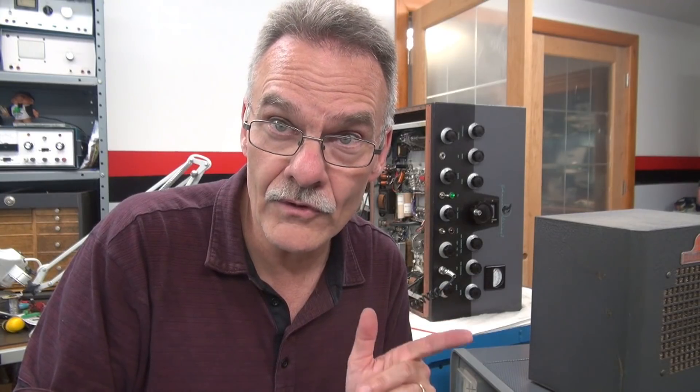That wraps up troubleshooting the audio section of a Johnson Viking 2 transmitter. The two main failures in the audio are the resistors in the audio section and the modulation current resistor. If you're in there replacing those, make sure to replace all those filter caps too, because if you don't they're just going to fail and cause more problems — we'll cover that in a future video. Hope you enjoyed. Thank you.